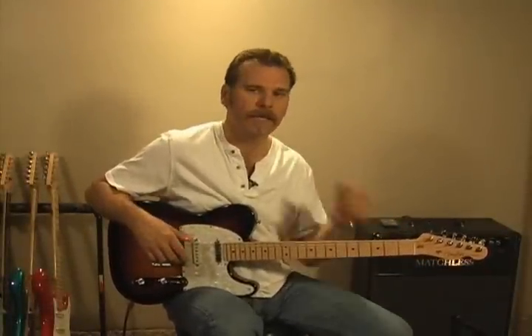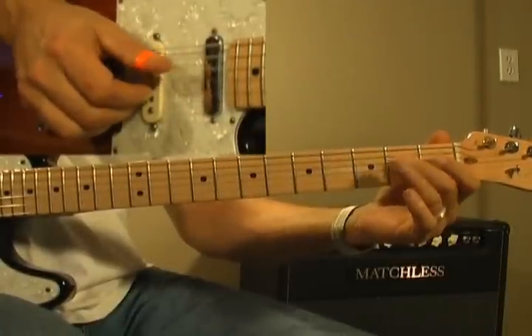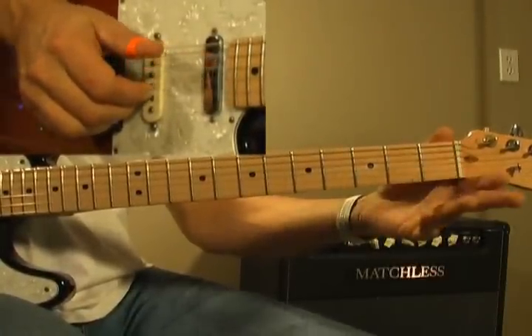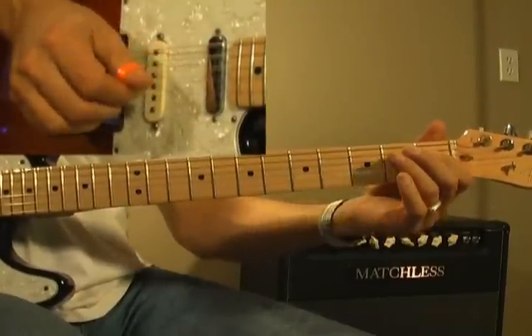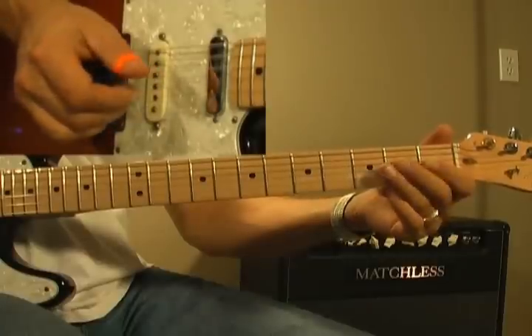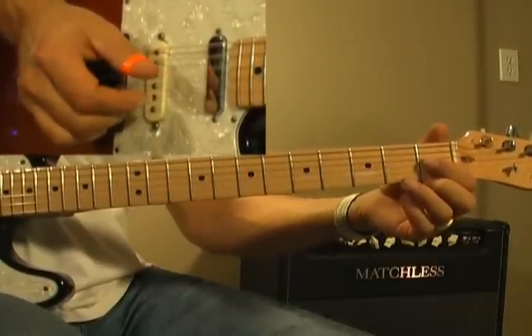He did something very similar to this on Highway 40 Blues. Hammer on, and then the finger comes off — not off the string, but just releases the tension so it deadens the string. Same thing here: I release the pressure on that string to deaden it.